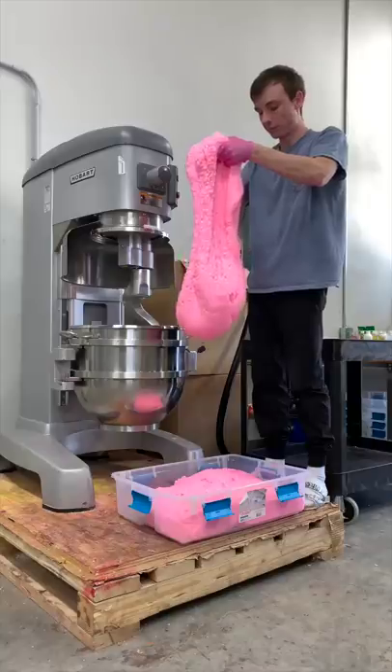I'm super happy how the slime turned out. Thankfully, I didn't mess this one up — it's perfect. What slime should we make next?